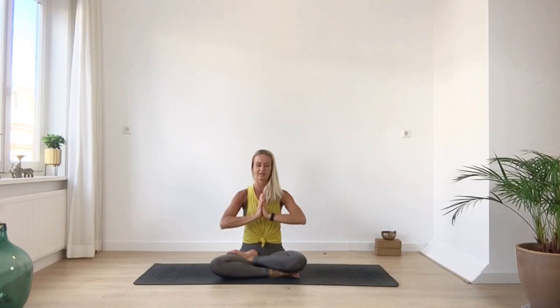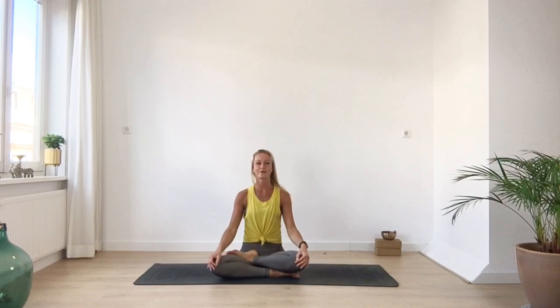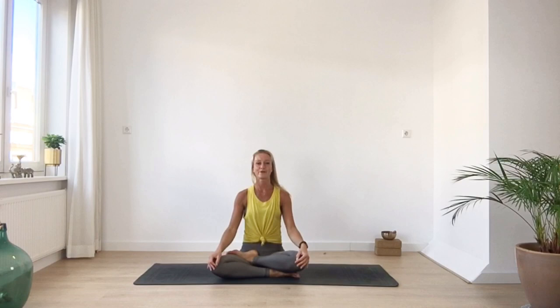Just stay there for a moment with your eyes closed to observe how you're doing. Maybe you can feel the differences from the beginning of your practice, and come back to your intention. Then bring your hands in front of your heart. Take a deep inhale here, and on your exhale bow your head to your heart. Thank yourself for your practice today. Rise all the way back up, opening up your eyes. Namaste. Thank you all very much for joining the practice. If you have any questions, please leave a comment. Hope to see you back soon. Have a beautiful week. Thank you.